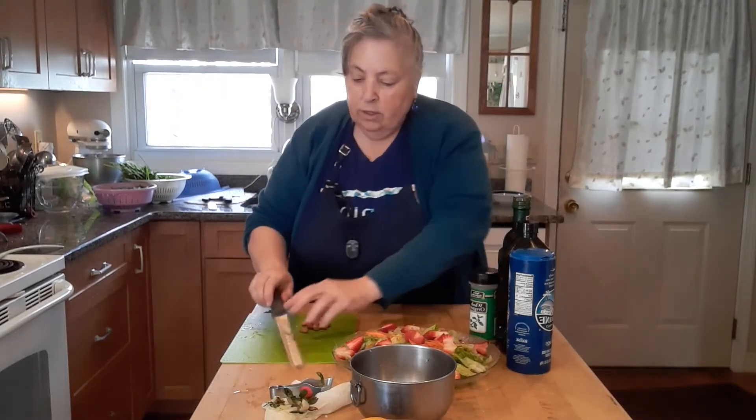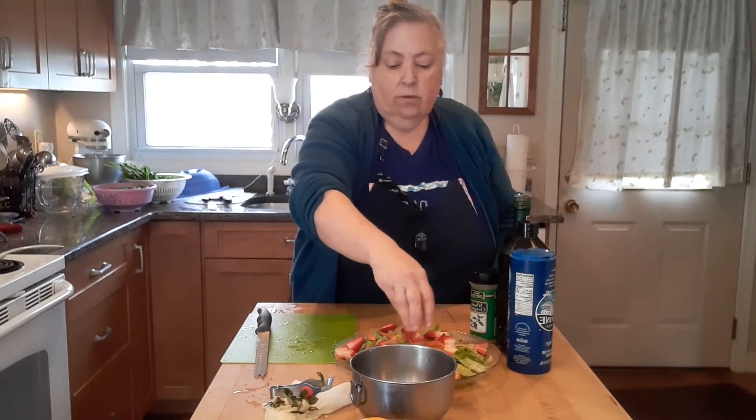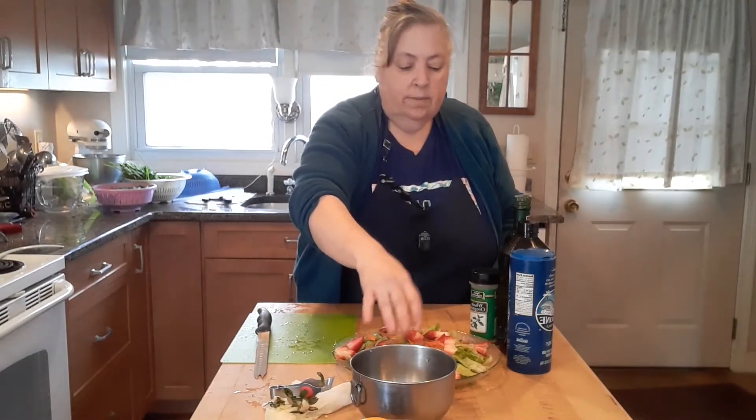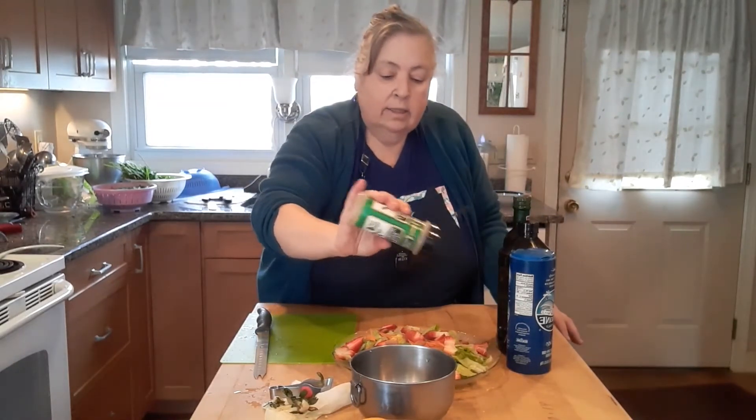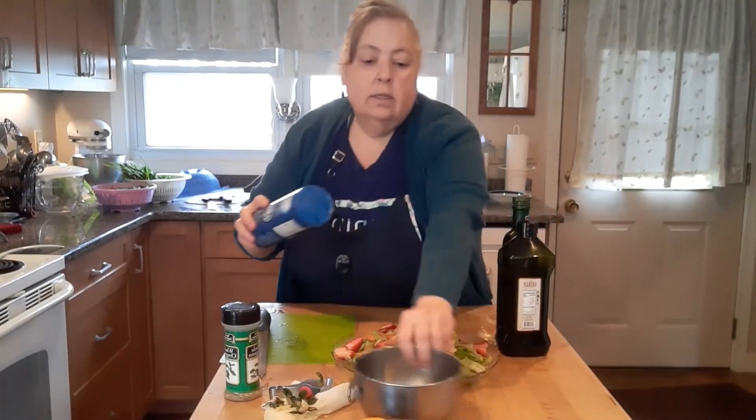And then we're going to sprinkle on some roasted almonds — they were raw and I just roasted them. Then we're going to add a little oregano and a little sea salt.